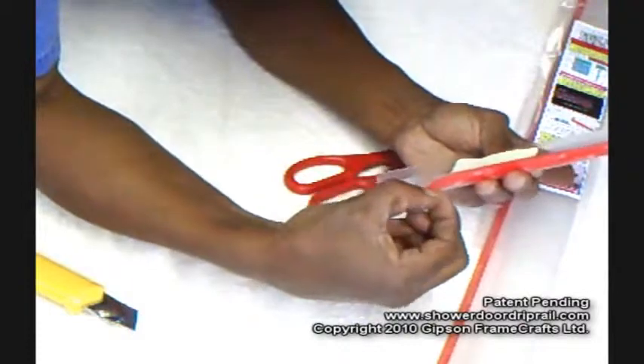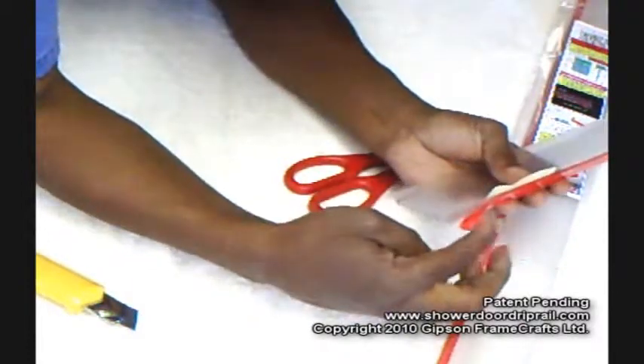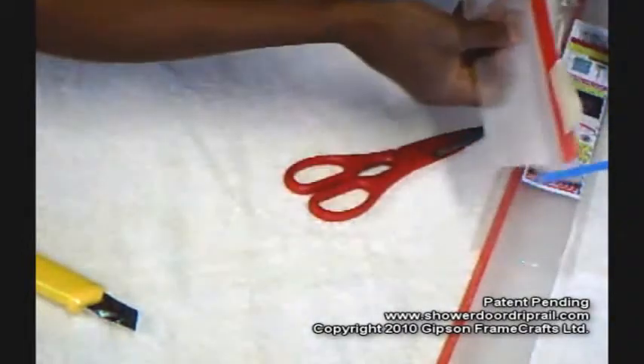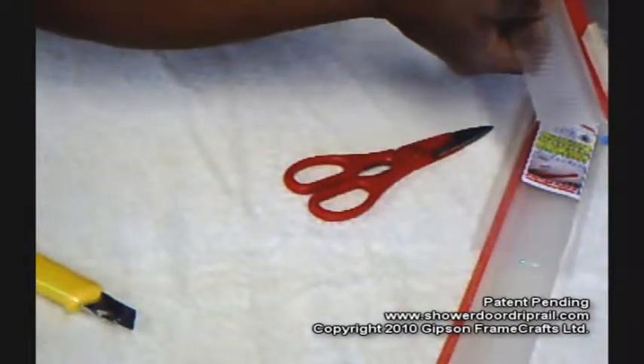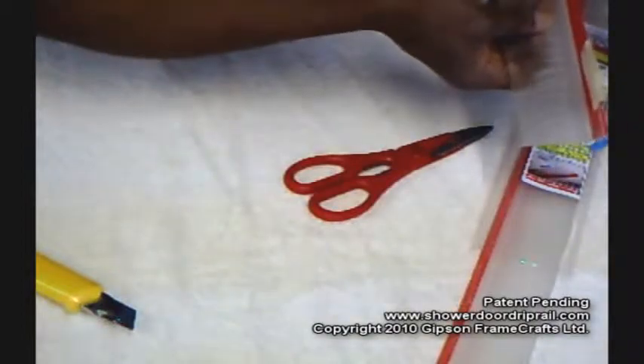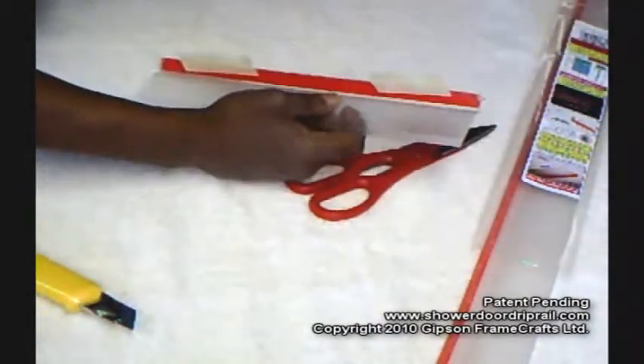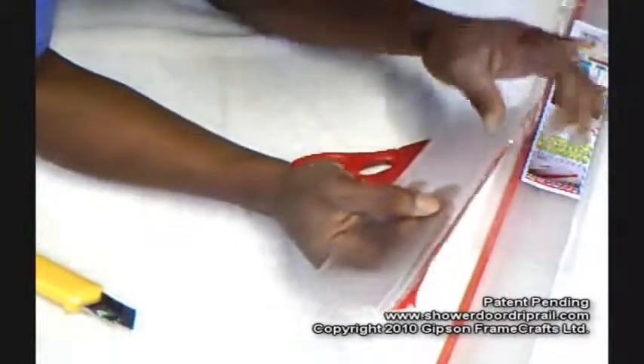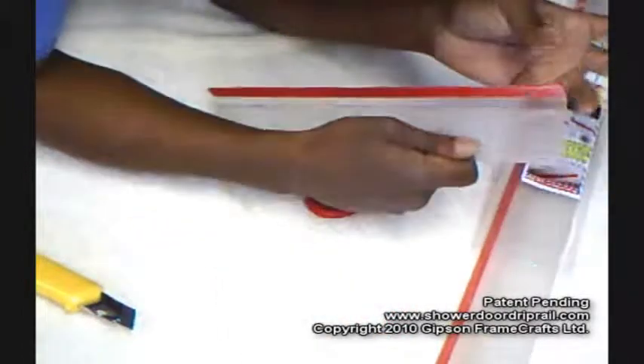But you can't really get it started while it's in that position, so I'm going to place it like this. Here's a piece of glass and I'm just going to test mount it basically like this, and with that already pulled off, it will help me get that started. That will be in the next step, but I just wanted to show you how we're going to get this started.